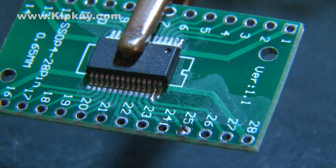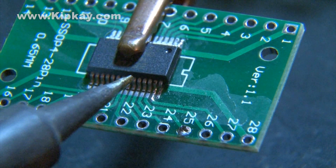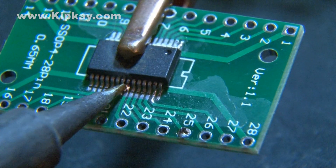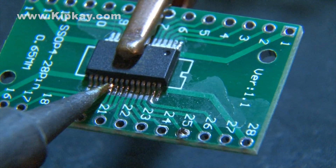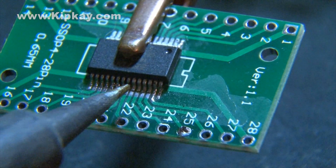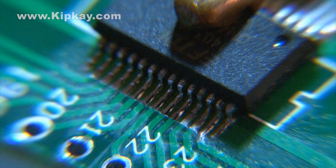With some practice, a technique called drag soldering can help you solder much faster. Create a relatively large drop of solder on the solder tip, then slowly drag it over the toes of the pins. Make sure you go slow enough to allow enough solder to wick around each pin. A close-up view reveals that there was enough solder for each pin and no bridges.